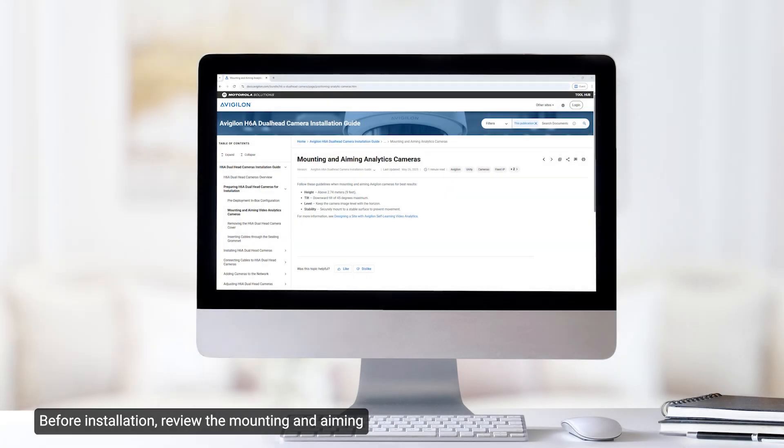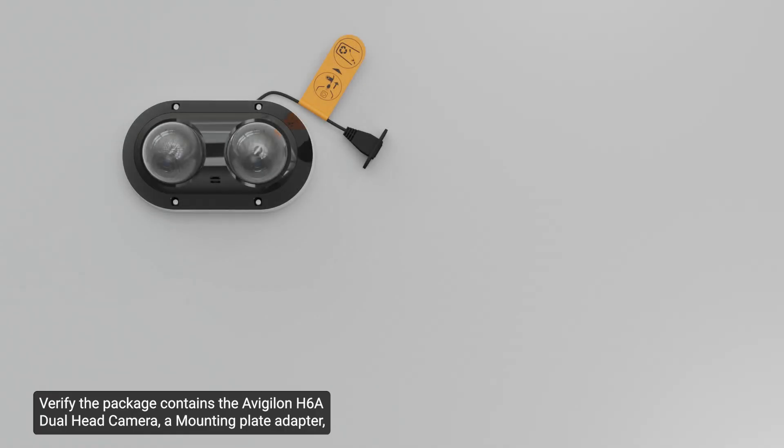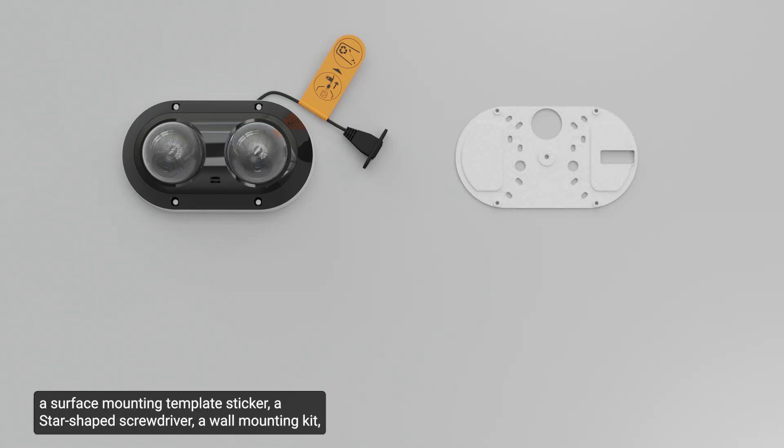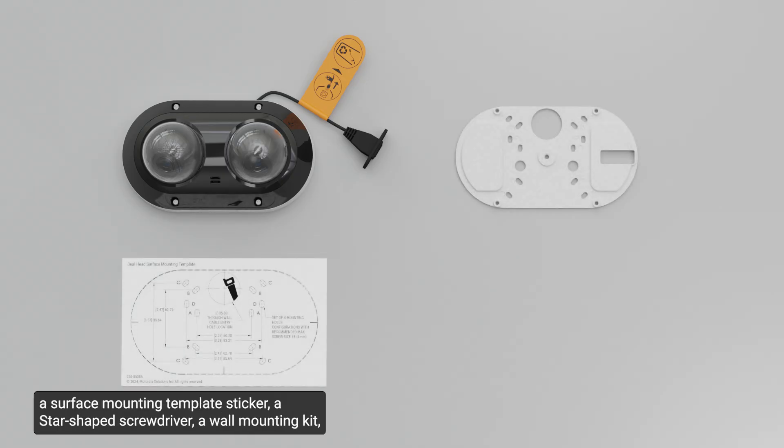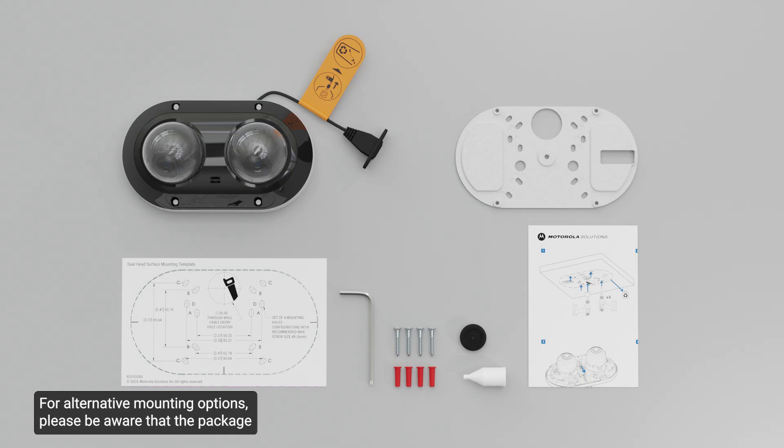Before installation, review the mounting and aiming recommendations for optimal installation. Verify the package contains the Avigilon H6A Dual Head Camera, a mounting plate adapter, a surface mounting template sticker, a star-shaped screwdriver, a wall mounting kit, a rubber grommet, an RJ45 grommet piercing cap, and a quick start guide. For alternative mounting options, please be aware that the package may vary and should be purchased separately.